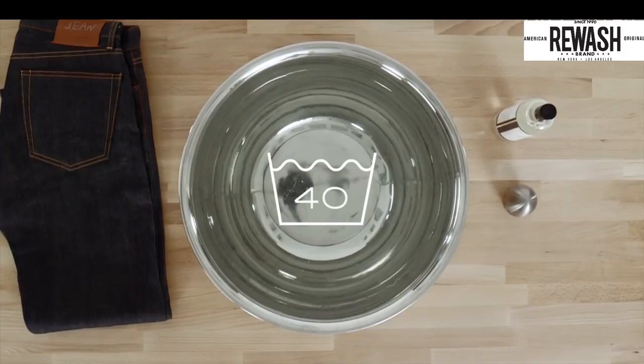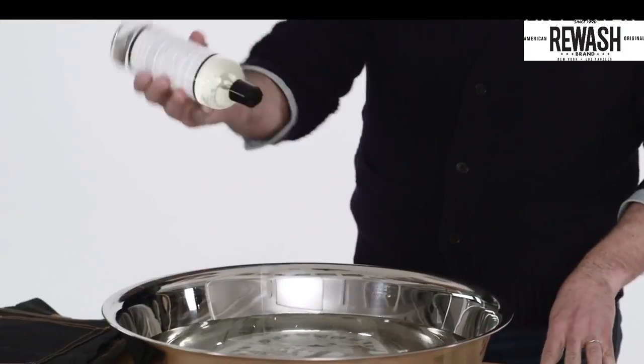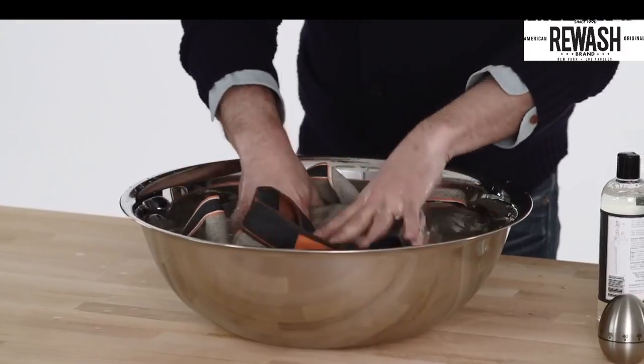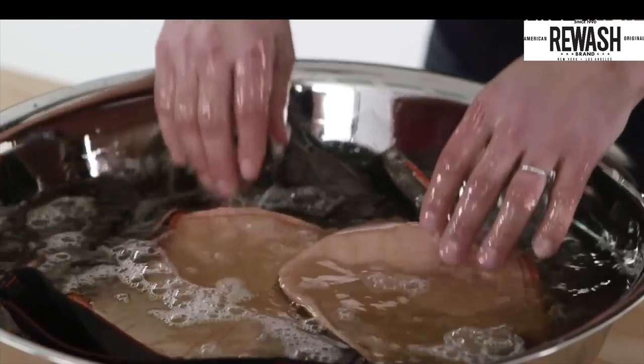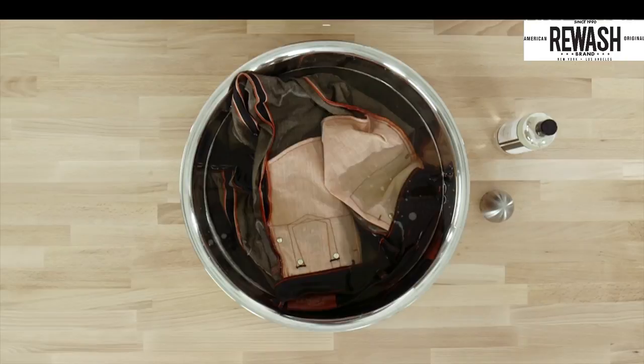Step 3: wash them. At some point you're going to have to launder them, or risk social exclusion. Ideally, you should hand wash them. Fill a bowl or bath with tepid water, add a cup of gentle detergent, and let the jeans soak.